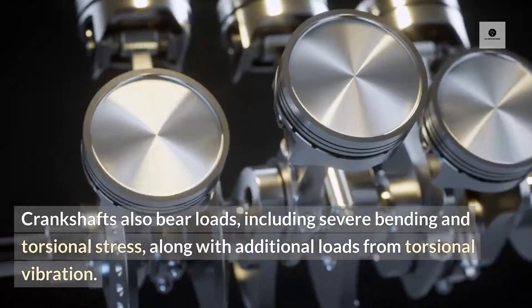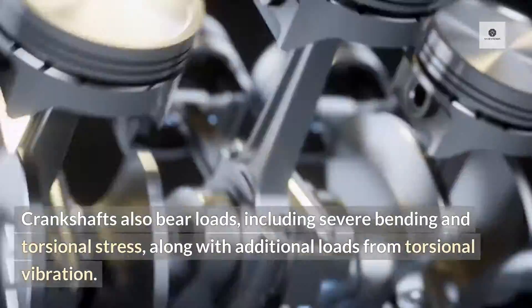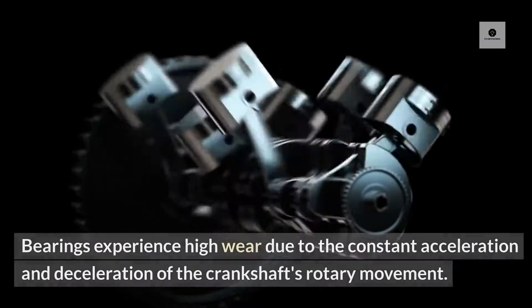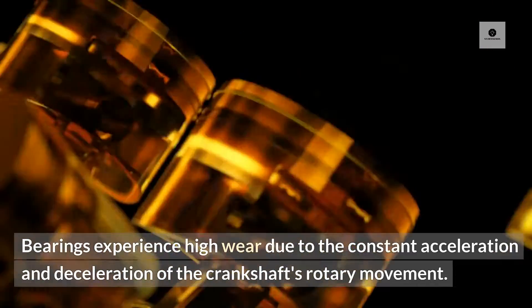Crankshafts also bear loads, including severe bending and torsional stress, along with additional loads from torsional vibration. Bearings experience high wear due to the constant acceleration and deceleration of the crankshaft's rotary movement.